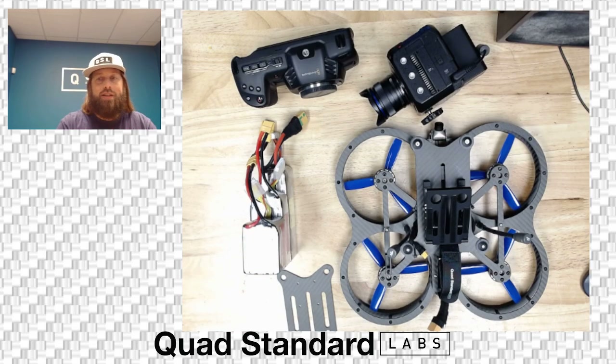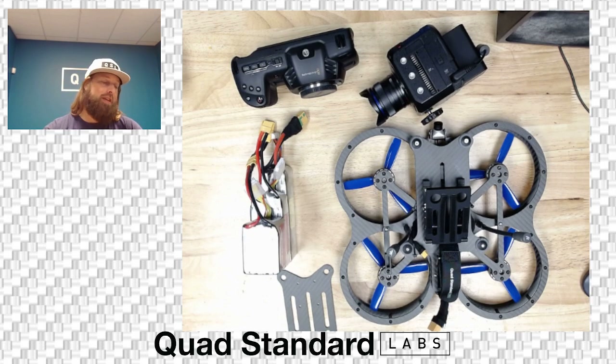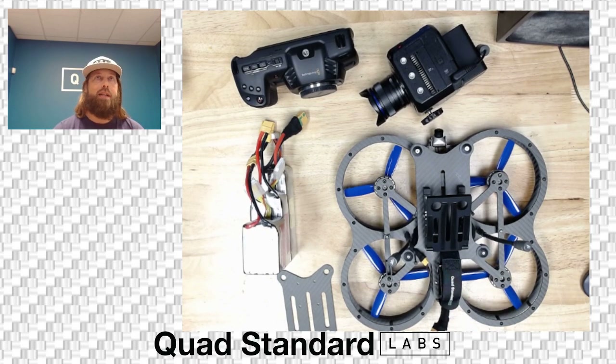What's up everyone, Troy here. We are looking at the Shock Collar at Quad Standard Labs. If you're seeing this or you received yours and scanned the QR code, you're here to get a quick walkthrough and an understanding of the build — how to use it, a little bit about the battery, flight time, and things you need to know about operating it.